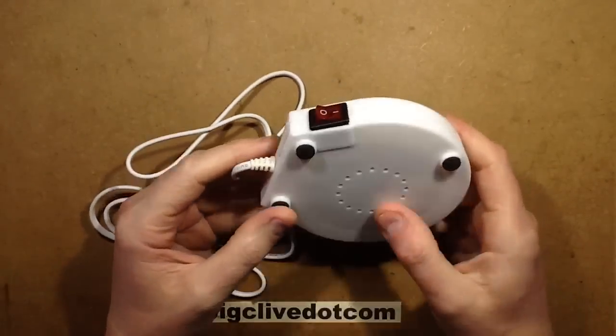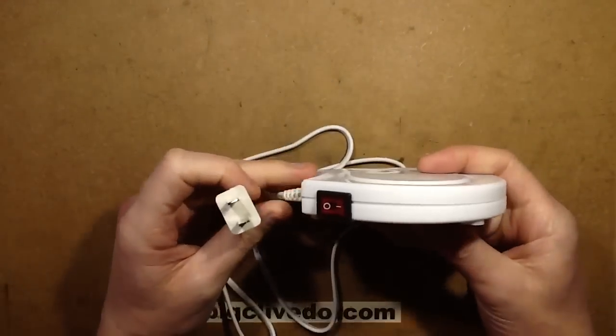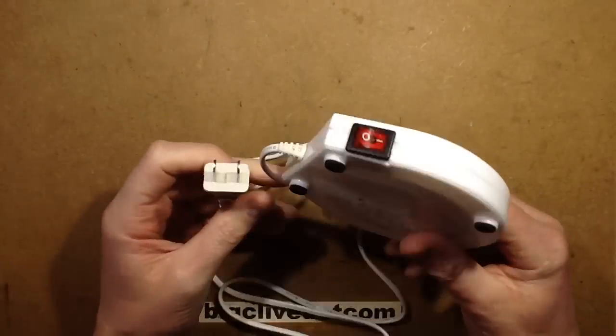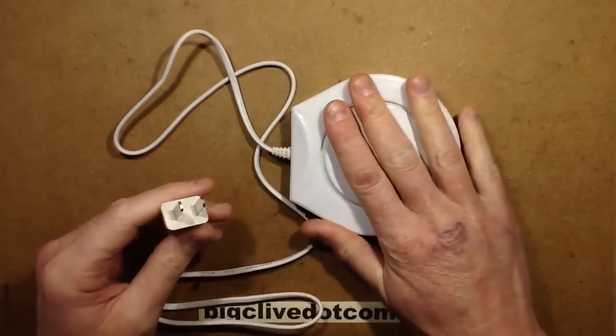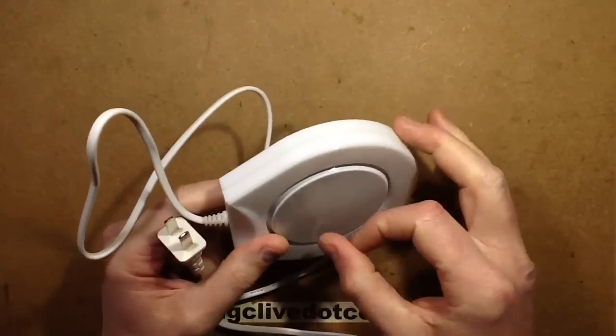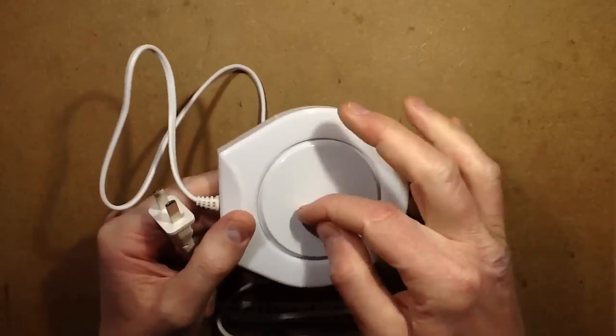The next thing to be taken apart is this rather fetching cup warmer from China. Unlike USB ones, I'm thinking this is probably going to have some more gutsy power to it — it's actually going to be able to warm things. I think that's a metal plate; I thought it was all plastic but this may actually be a metal disc.